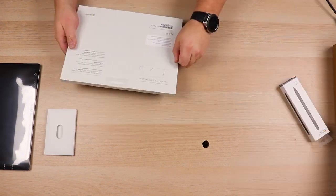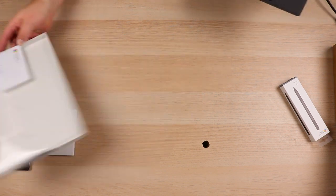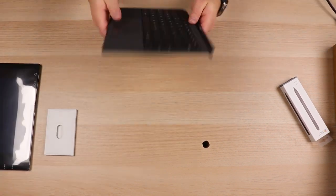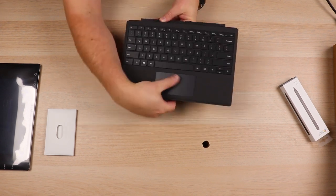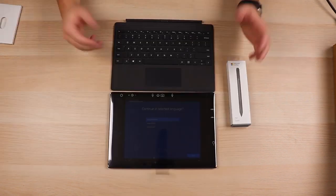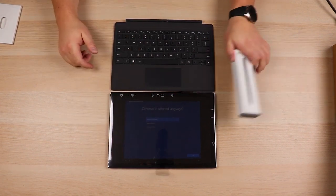So that is going to do it for this box. There's a tab that you just pull on the side right over here — once you've got that, it should just slide out. There's the type cover, which will fold over the screen and has a built-in trackpad. And there's the Surface Pen with another tab. That's pretty much it for the unboxing — you've got the Surface Pro, the type cover, and the pen.